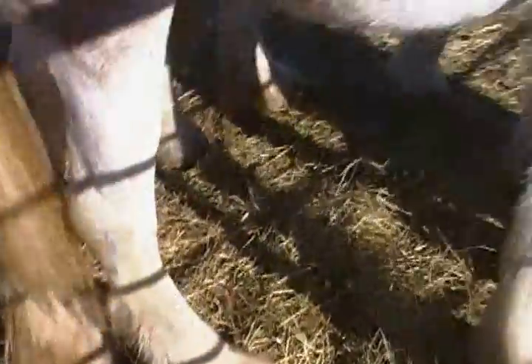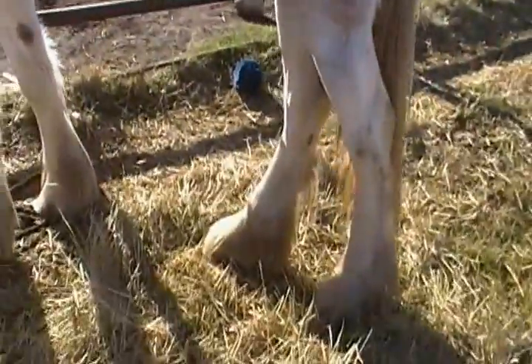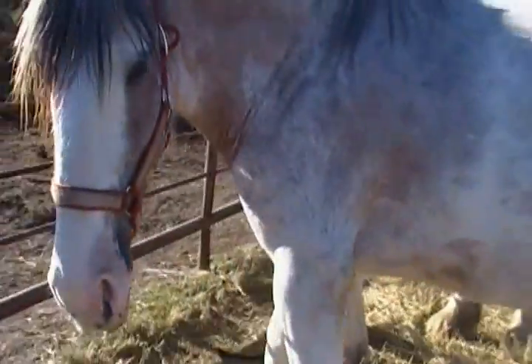I want to show you my horse Sunshine and her big beautiful feet. You can barely see them because they're nice and trim — her fur is hanging over covering up those pretty hooves. And here is the horse I just decided to buy, and I'm calling her Moonbeam. Sunshine has pretty furry feet, and here is Moonbeam.